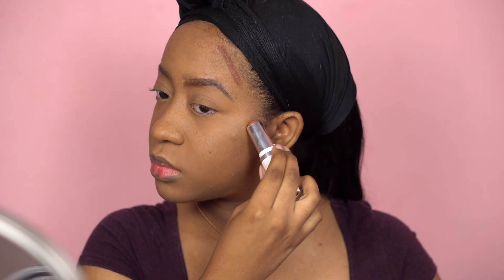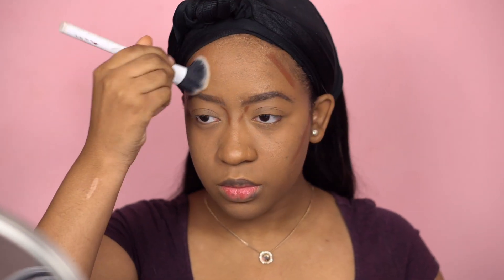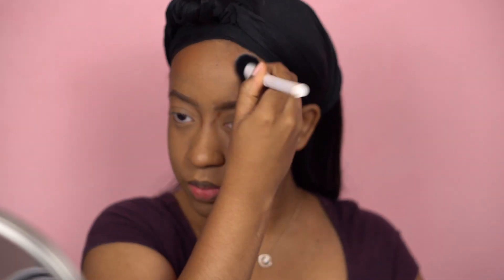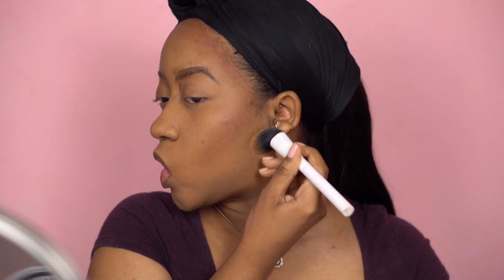I'm going to buff the excess powder into the rest of my face. For contouring I'm going to use the Colourpop No Filter sticks in the color Deep Dark 197. I like to blend my contour out with a brush, and whatever's left on the brush I'll take to my chin and my jawline.